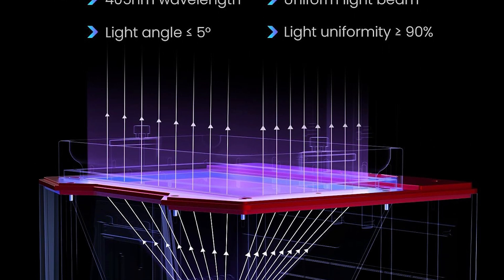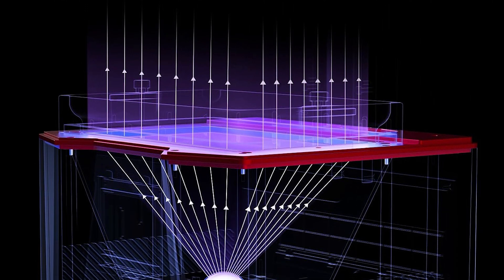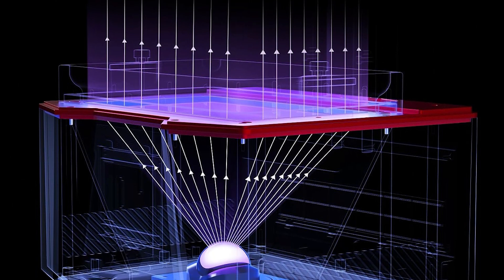With an XY resolution of 19x24 micrometers, allowing for the creation of intricate models that stand out with exceptional clarity.